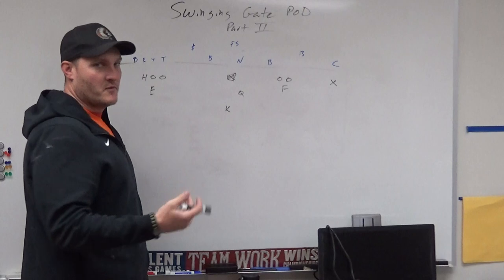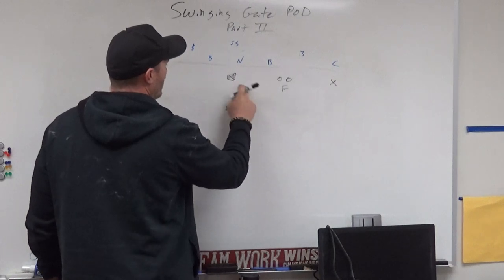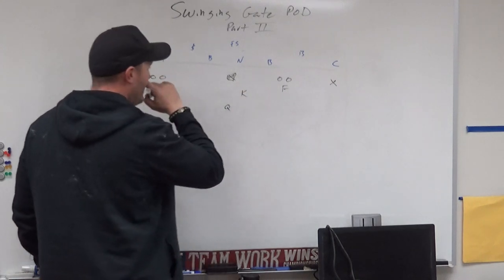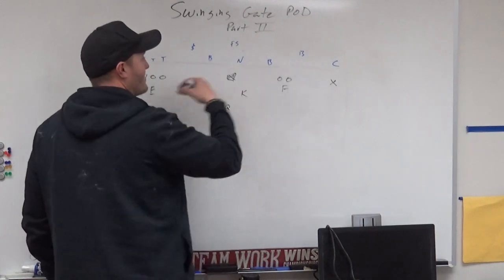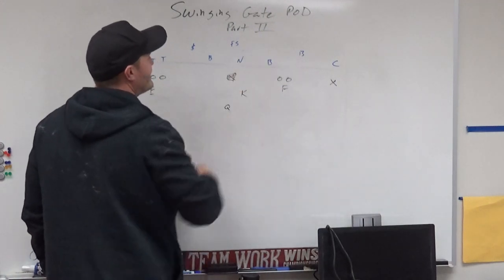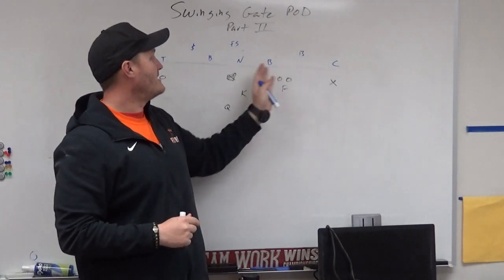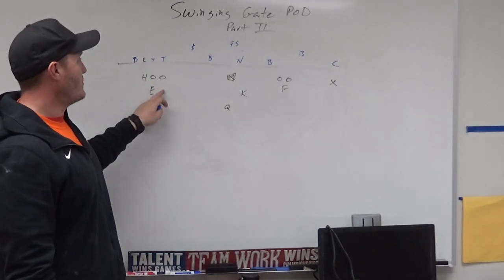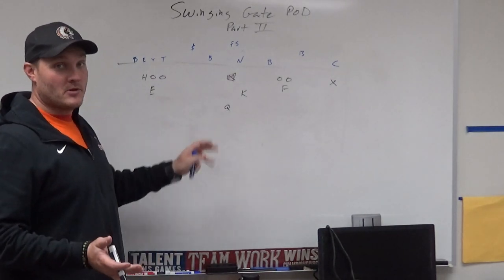Beta, which we're probably going to change to Bravo just because it fits the calls better — on Bravo the kicker runs up and the quarterback runs like we're going to run some kind of ISO play, but the kicker whiffs on purpose and the quarterback does a jump pass, trying to get all these guys to suck up. This is the base defense I've seen — how people tend to line up against it. We got this one out really nice and easy.